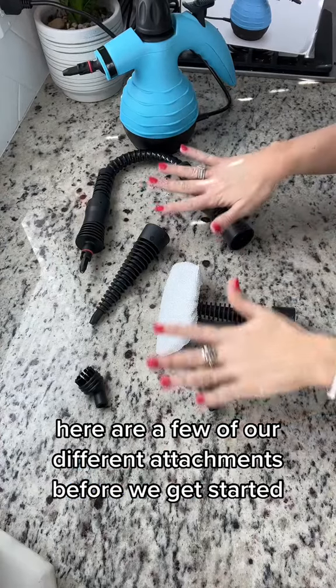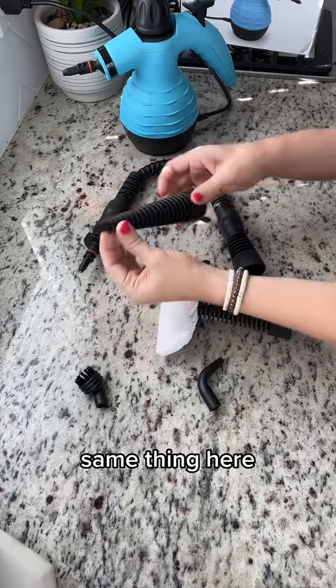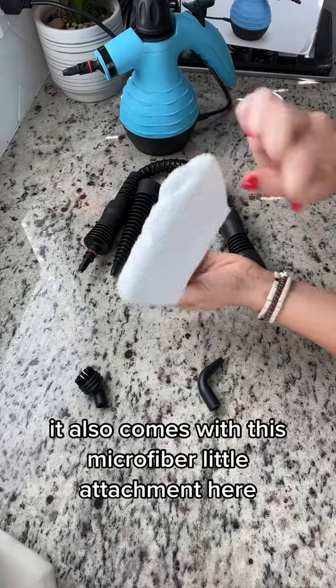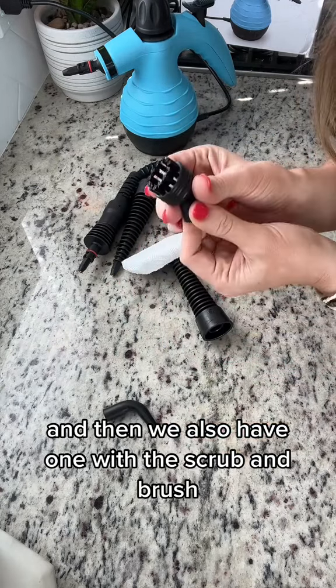Here are a few of our different attachments. There are some extenders that come with it with the point nozzles here, same thing here, as well as this one that comes for the carpet and clothes. It also comes with this microfiber little attachment, a little bent sprayer nozzle, and then we also have one with the scrub and brush.